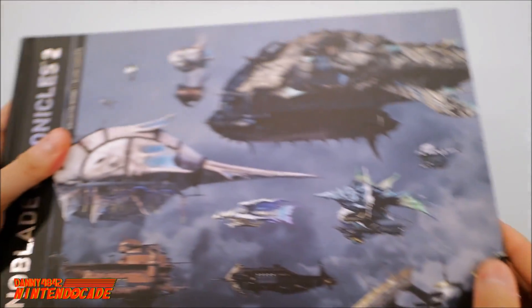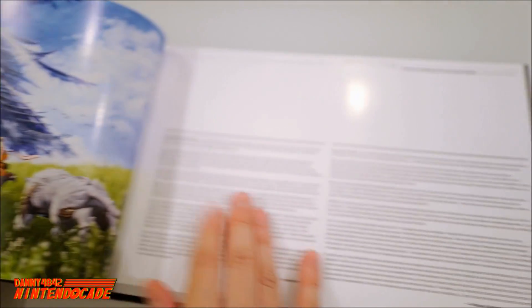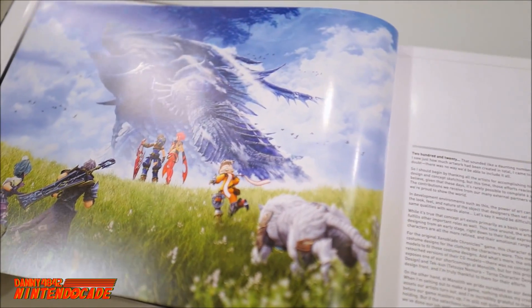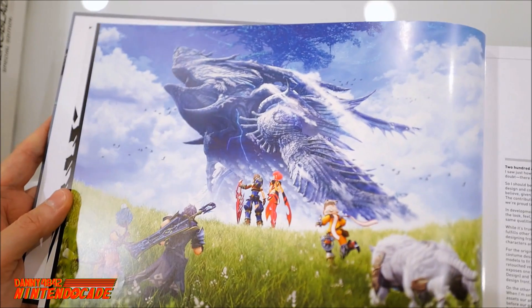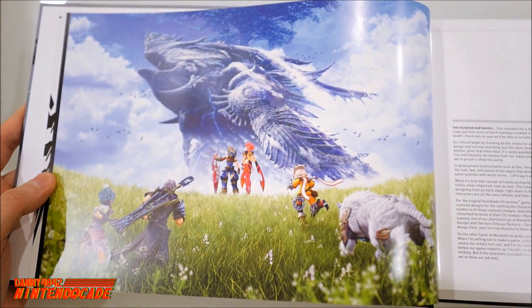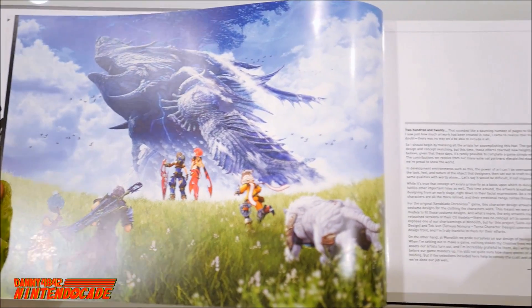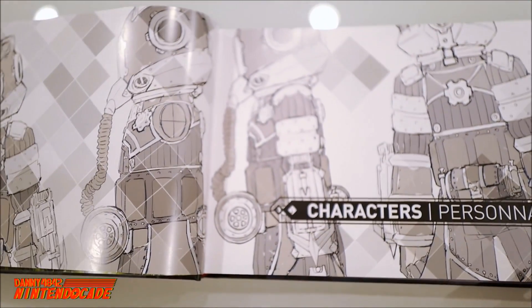Flipping to the front cover and opening to the first page — this is beautiful artwork at its best. This is really representative of the Japanese art style. The game has a really neat anime look in its characters and design. They tell you about the characters here.